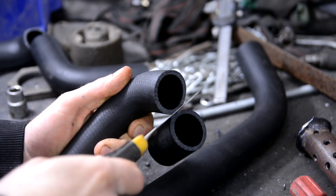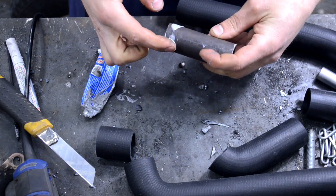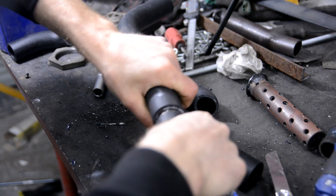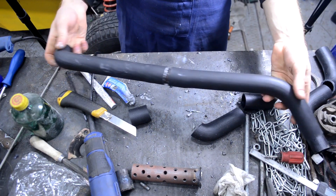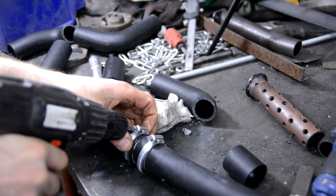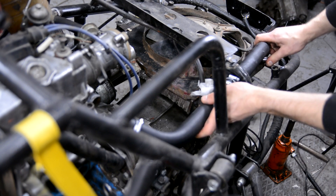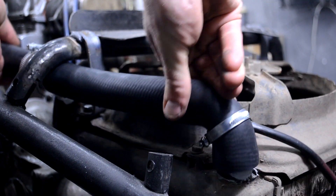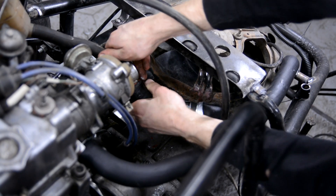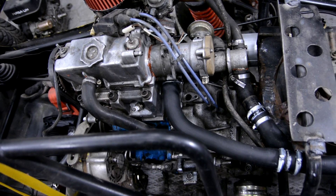For the radiator branch pipes I couldn't find armored hoses of the necessary diameter, so I used a standard set of branch pipes from the Kia car. I made a long line from two hoses using a pipe connector and clamps. The hoses are placed at an incline, so I expect there won't be any air trapped in them.